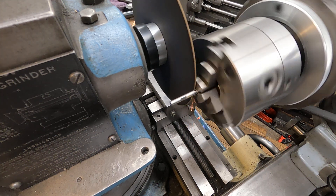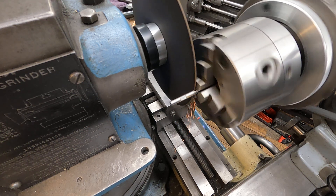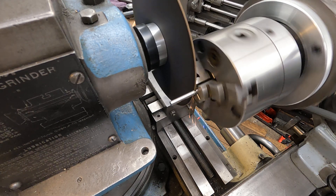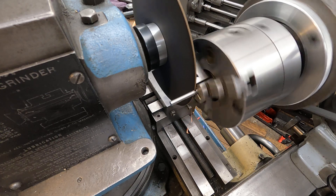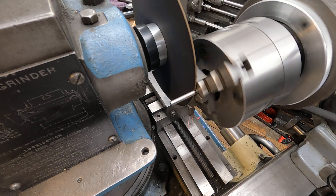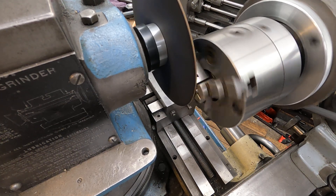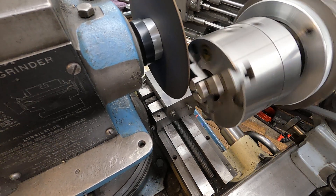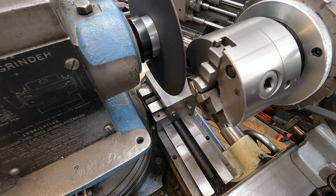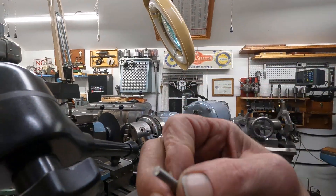It's high-speed steel. And there it goes. Now I'm going to take that little tip off there, and then I may as well set up for the next one.